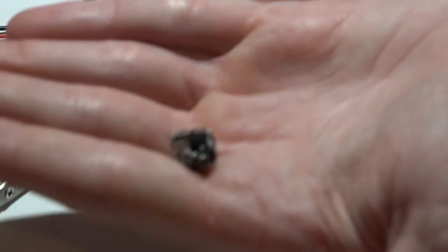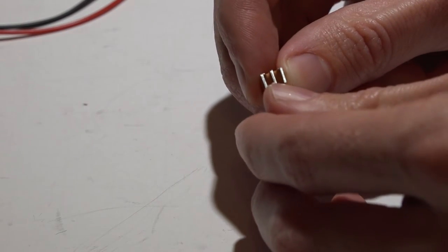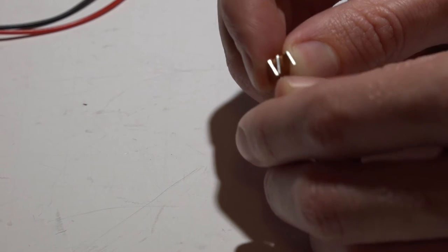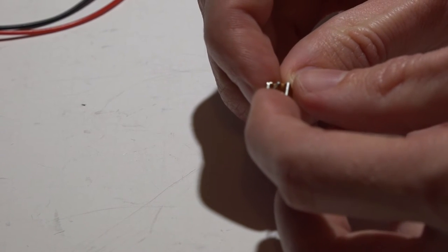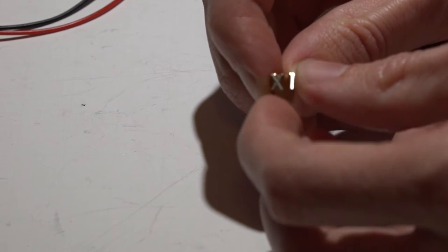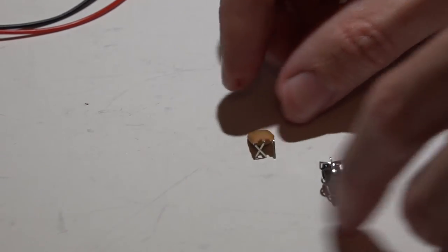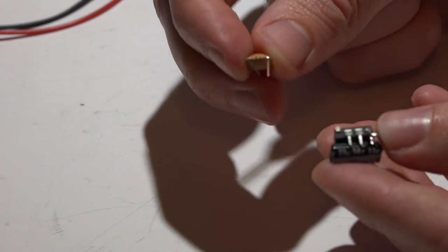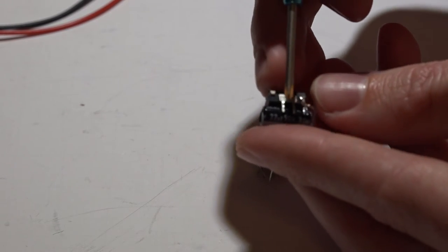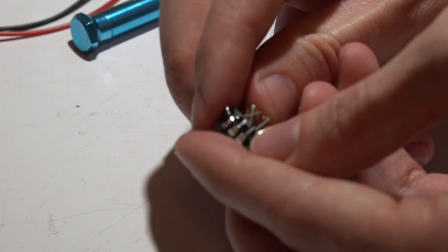Trim the excess capacitor leads after soldering, and that should give you a clean result. Now it's time to add the 8MHz resonator. First, bend its pins at about a 90 degree angle. The middle pin is ground and goes to pin four on the chip; the two end leads go to pins two and three. Don't let the ground pin and the other bent pin touch one another. Push one pin in toward the capacitor at pin four, and pull pin three out slightly, then place the resonator underneath the capacitor.